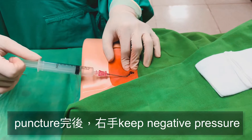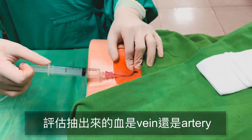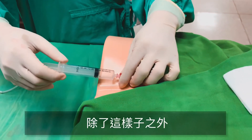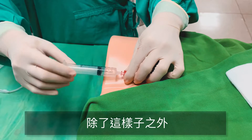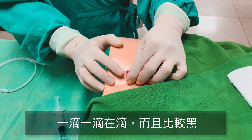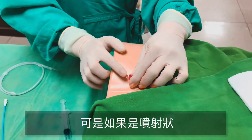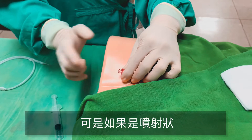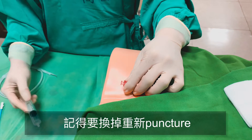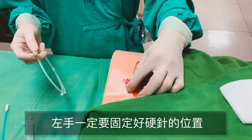Puncher完之後，記得右手做一個keep pressure的動作，然後看看你抽出來的血是vein的血還是artery的血。除了這樣子test之外，我有時候會把它轉開去看這個血噴的程度。如果是慢慢一滴一滴在滴，而且是比較黑的血，那應該是在vein沒錯。可是如果它是有一個pause然後一個噴射的狀況，那代表你可能打到artery了，記得要把它換掉，重新puncher。